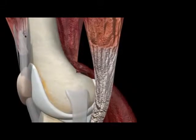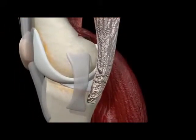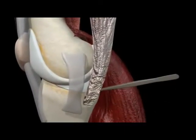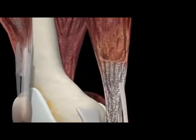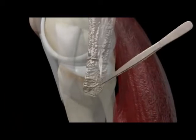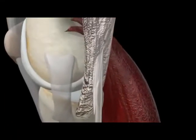In most cases, the surgeon will harvest a portion of your own hamstring tendon to use as the graft. Using your own tissue reduces the likelihood of your ACL rupturing again and is a reason some surgeons decide not to use a tendon harvested from a cadaver. A surgeon will harvest more hamstring than needed to avoid the challenge of not harvesting enough. Hamstring tendons consistently regenerate over time as well.